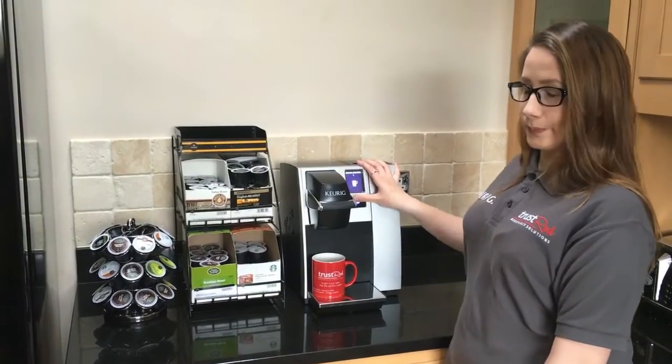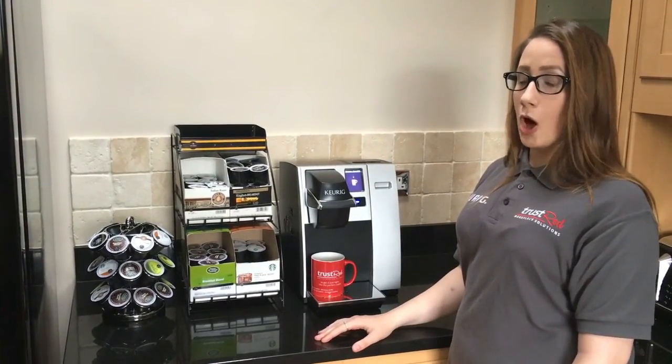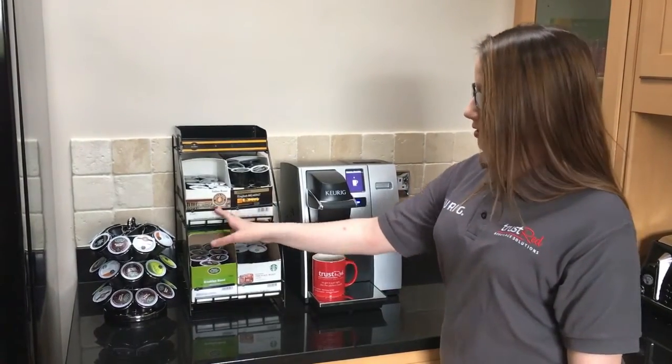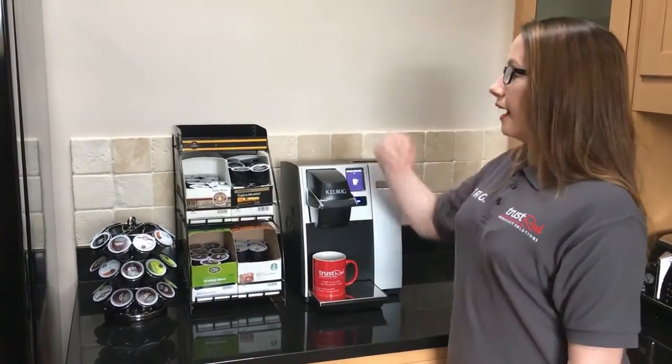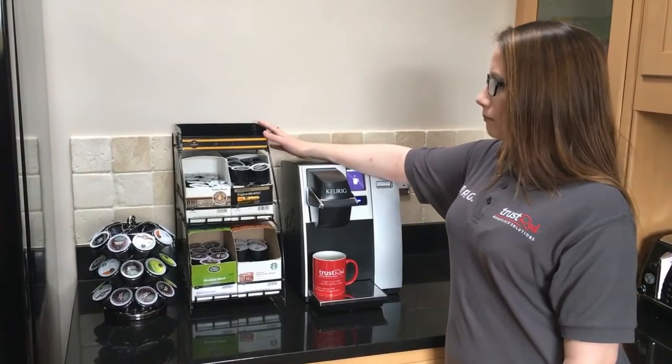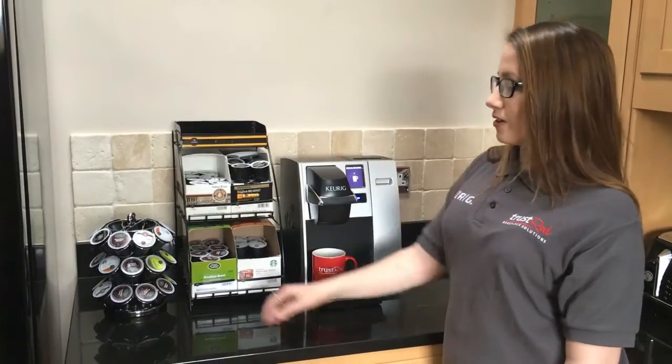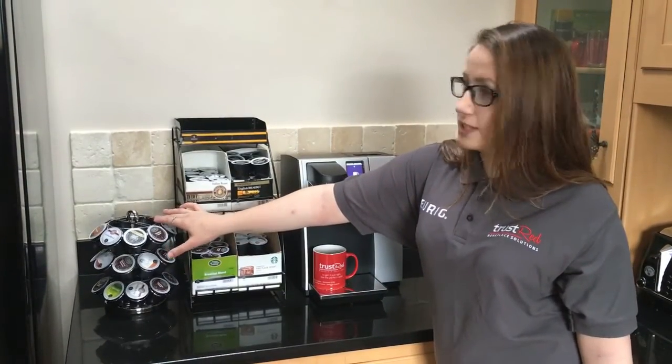Then you press brew. The machine comes with optional extras such as a wire rack where you can store boxes of your favourite drinks, and a storage unit on the top for sugar, stirrers and biscuits. There is also a carousel where you can store individual pods.